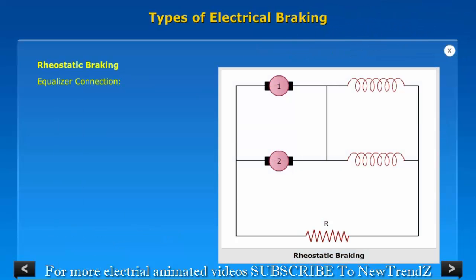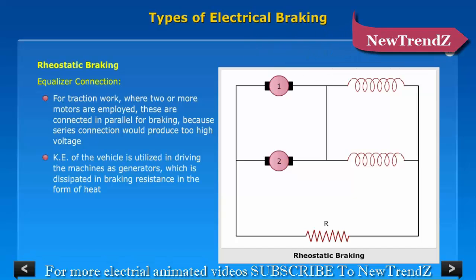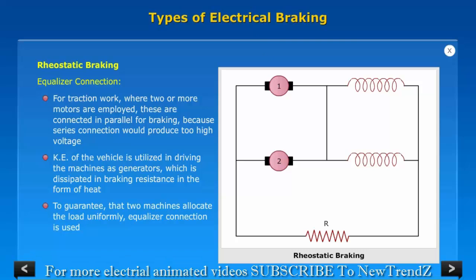Equalizer Connection: For traction work where two or more motors are employed, these are connected in parallel for braking, because series connection will produce too high a voltage. The kinetic energy of the vehicle is utilized in driving the machines as generators, which is dissipated in braking resistance in the form of heat. To guarantee that two machines share the load uniformly, equalizer connection is used.